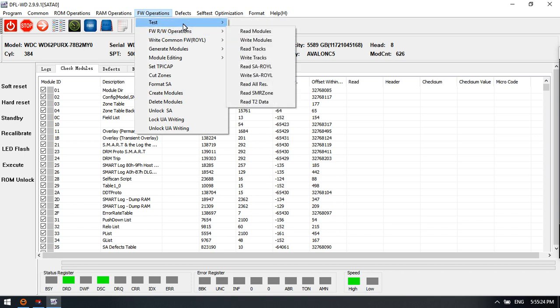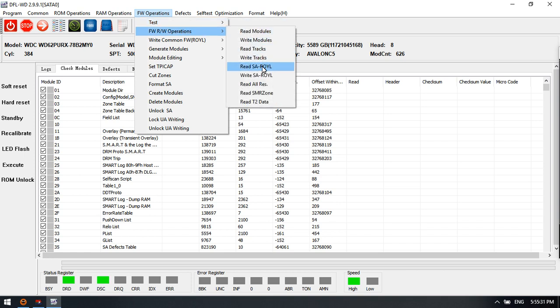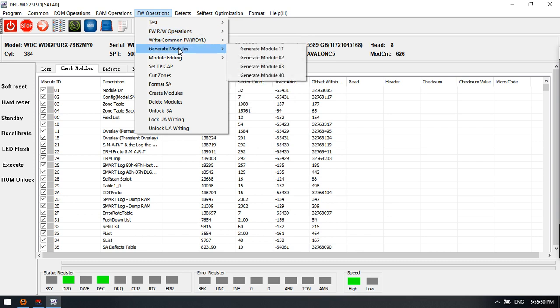In firmware operations, users can test heads, test modules, read and write module tracks, and read the latest SMART zone T2 data. Users can also write modules to update firmware modules and generate modules. These are the common important modules to generate when some of them are corrupted. Users can use this menu to generate them and write the newly generated module.